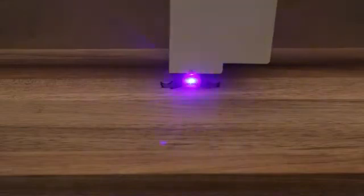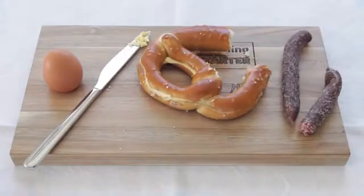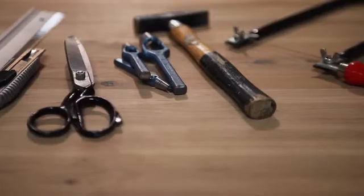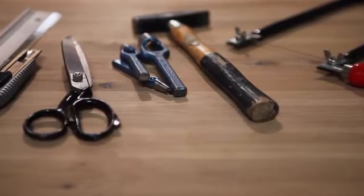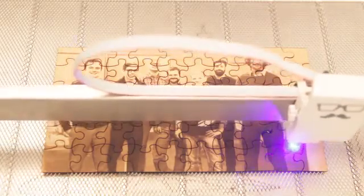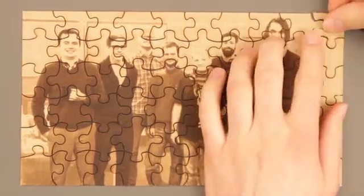Laser cutting and engraving is an outstanding technology to cut, shape and engrave a variety of materials and objects. Compared to traditional tools it is not just faster but also way more precise. Our goal is to make this awesome technology user-friendly and available to everyone.